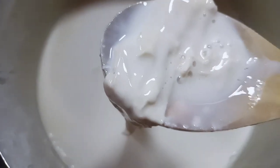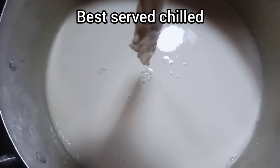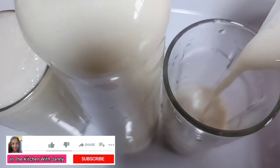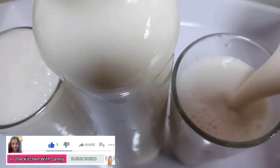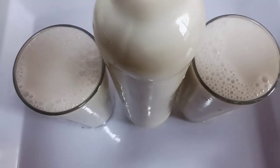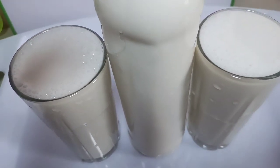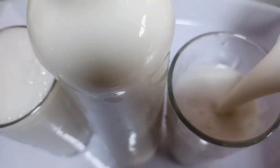Once it is cooled, you will notice a skin on top of the milk — simply scoop this out and discard it. This drink is best served chilled. You can use it in your smoothie, as a milk substitute, in coffee, in baked goods, in curry, or eat cereal with soy milk. When you try this recipe, let me know the difference. Thanks for watching — please like, share, subscribe, and turn on notifications. Bye!